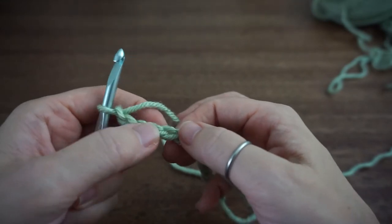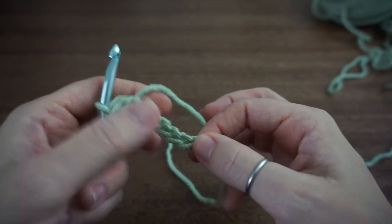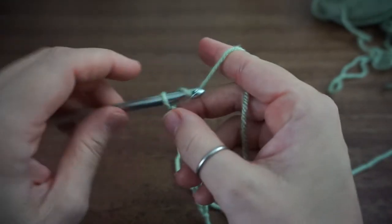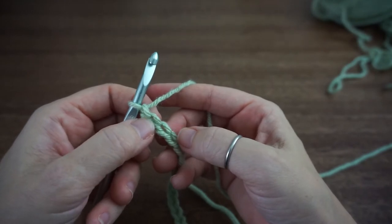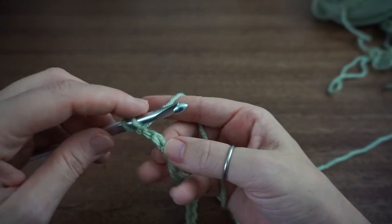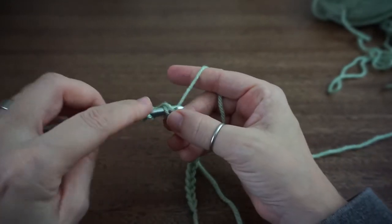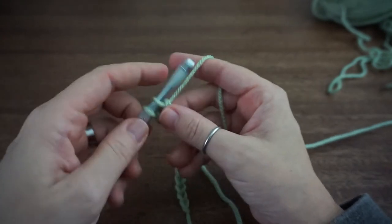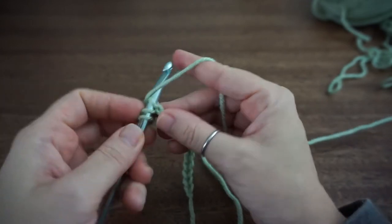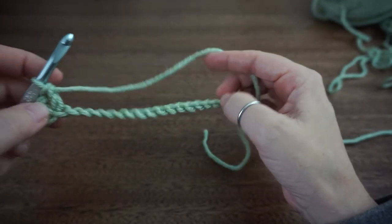Let me just double check — 1, 2, 3, 4, 5, 6, 7, 8, 9, 10, 11, 12, 13, 14, 15, 16. I'm going to add 3 — 1, 2, and 3. Now these first two will count as your first double crochet and we'll be working our first double crochet into that third chain. So to do a double crochet: yarn over, insert your hook into that third stitch, yarn over, pull through one, yarn over, pull through two, and then yarn over, pull through two. Now this row is going to be all double crochets, so you're going to place one double crochet in each of these chain stitches across.